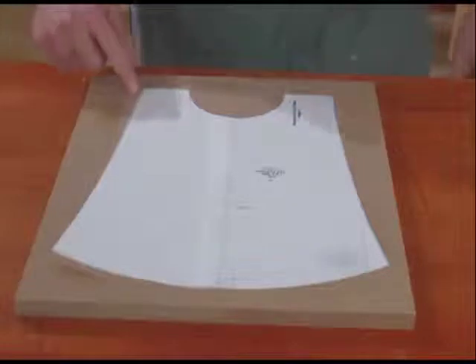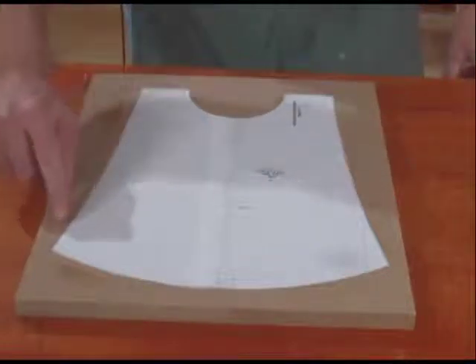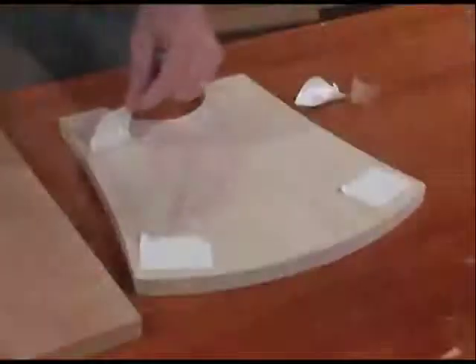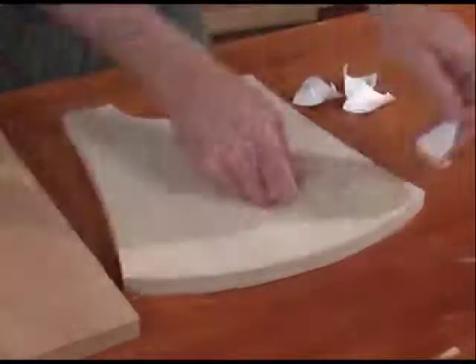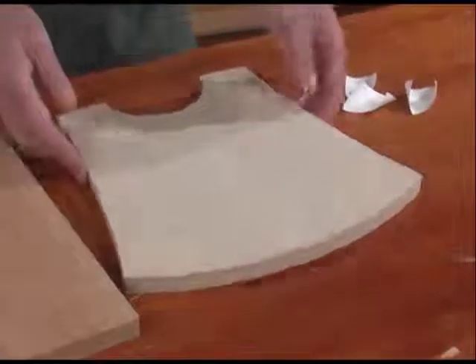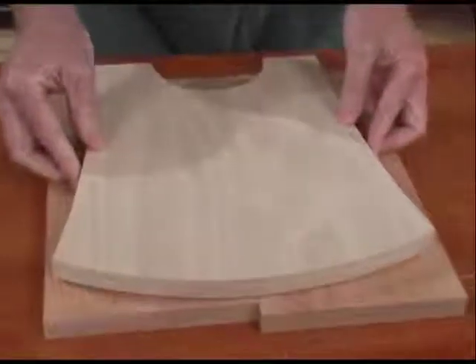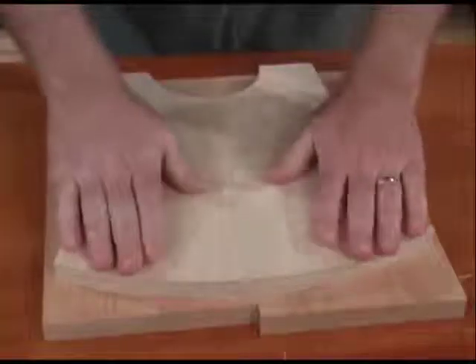Now cut to within about a sixteenth of an inch of the line using a band saw, scroll saw, or jig saw, and then sand it smooth to the line. Once you've completed your template, apply double-face tape to the template and adhere it to your workpiece. Be sure to press the template down firmly to ensure good adhesion.